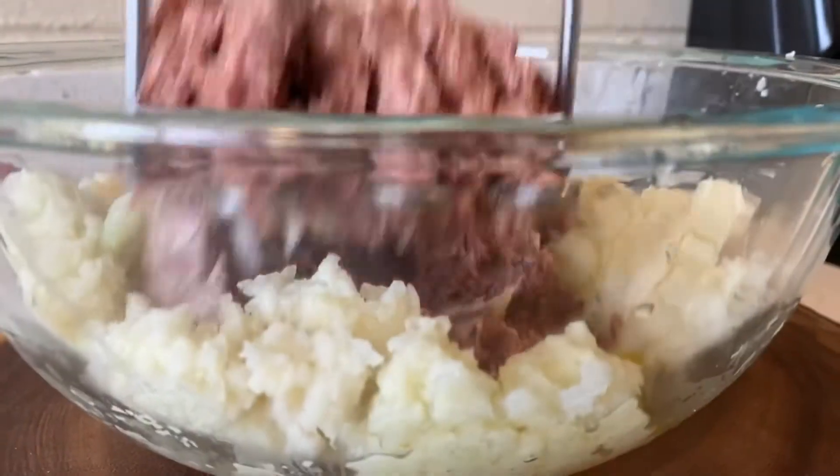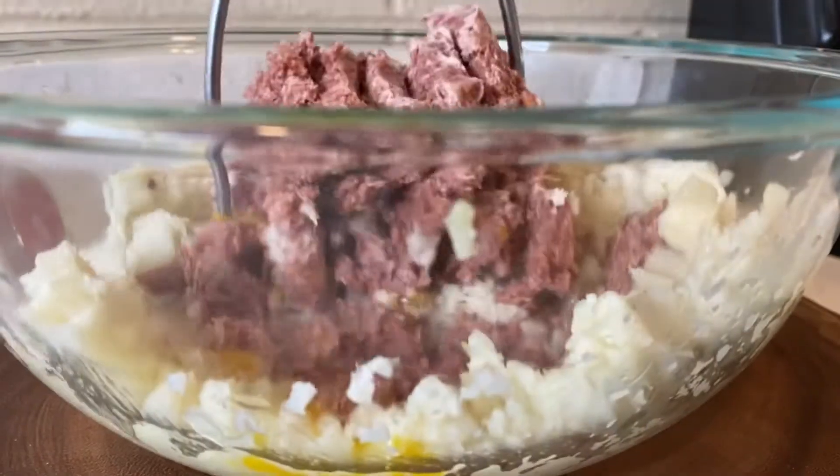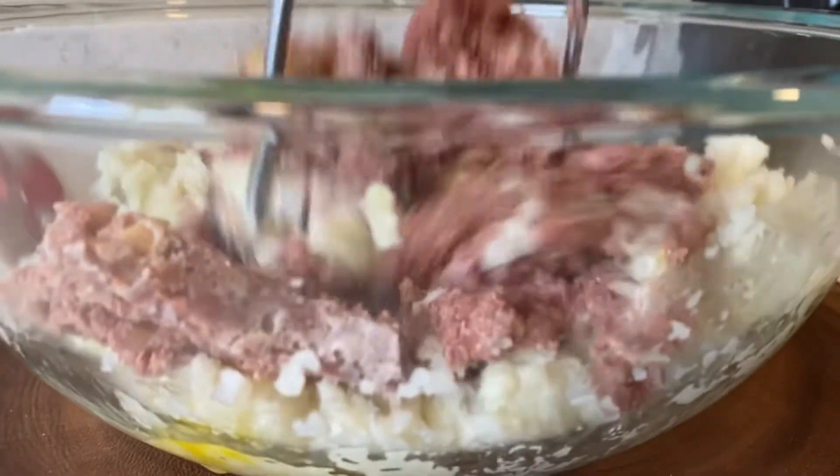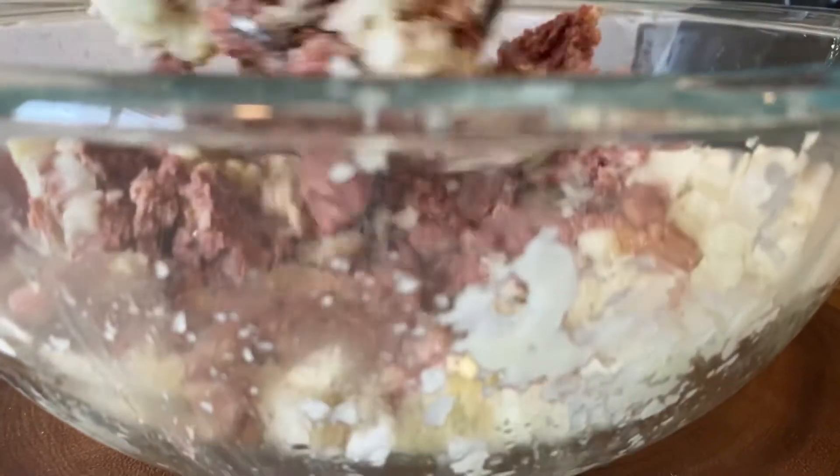I recommend using frozen cauliflower. Microwave it for about two to three minutes. Run it under some cold water so that you can handle it with your hands and begin wringing out all of that excess water. Then take your cauliflower and blend it in a food processor.